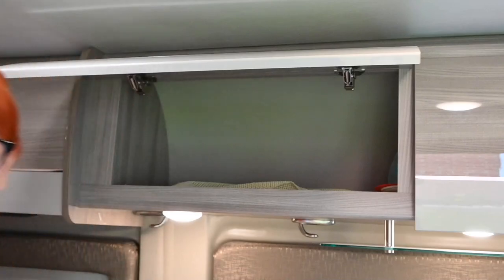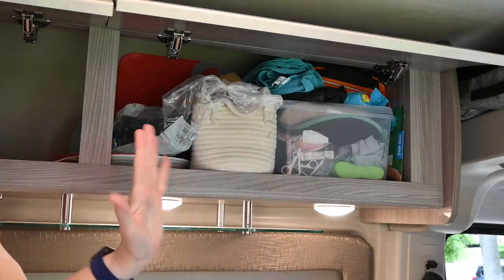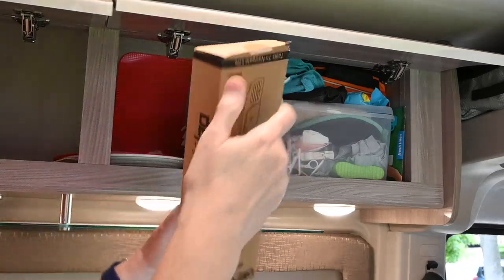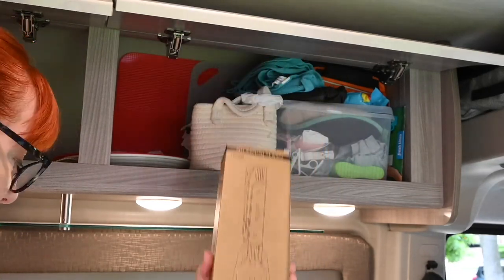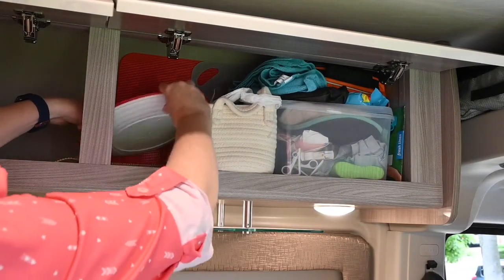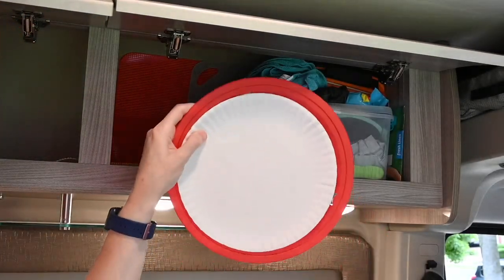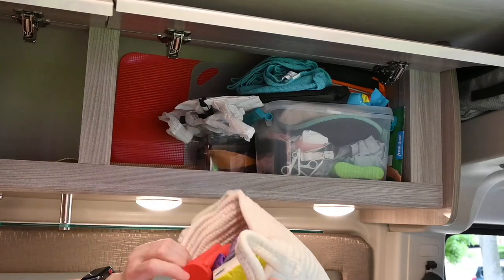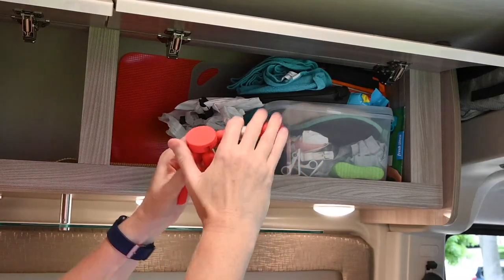That's cabinet number one. Let's take a look at cabinet number two. It's full of stuff — that's why we're doing this, right? Spring cleaning is important; you take everything out, figure out what you need, and put it right back in. Here's a tool I think everyone should own — it's from Defiance Tools. Love this, it's a barbecue multi-tool, fantastic thing. Lots of napkins. You've got to have regular plastic plates, but then you've got to have things to put your paper plates in — always handy. Another rope basket. Trivets — these things are super handy for lots of different reasons.